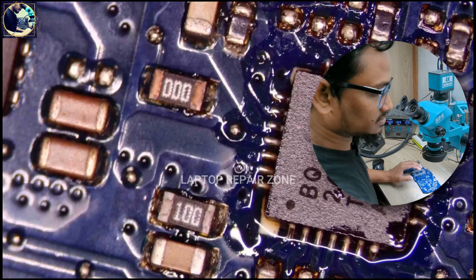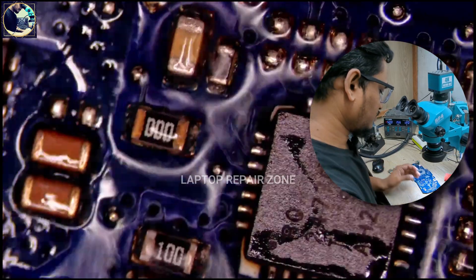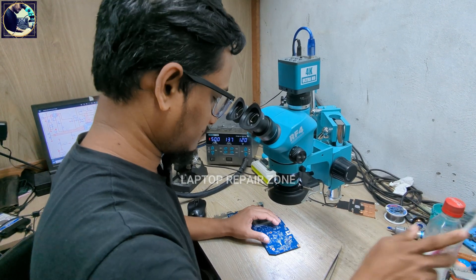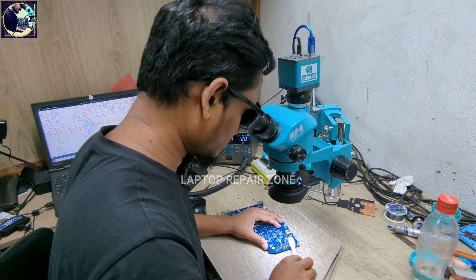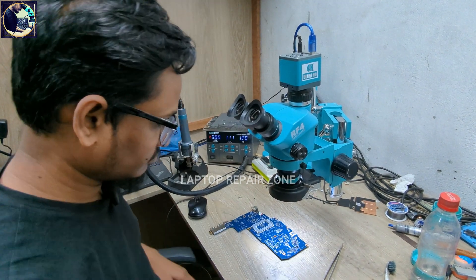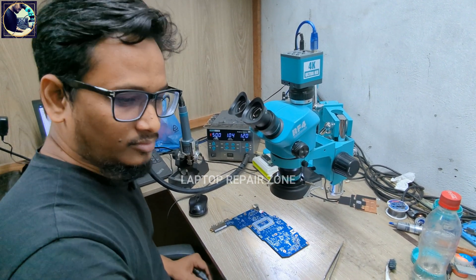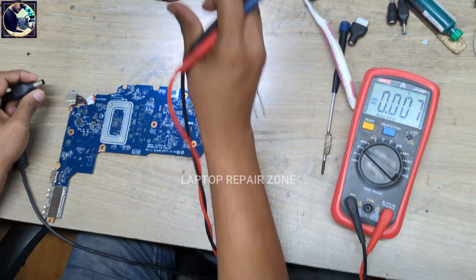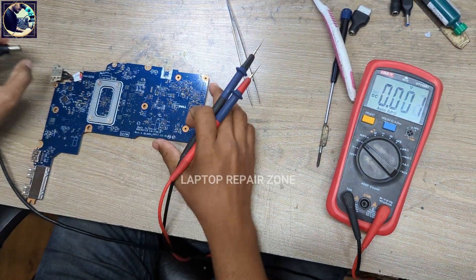The replacement is done and I need to clean the board. Let's connect the power supply again.